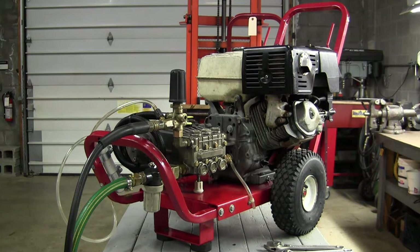This video is about repairs to the soap injector on the pressure washer. This repair pertains to issues with the soap injector not drawing soap.